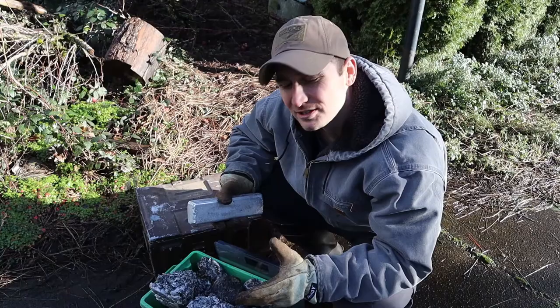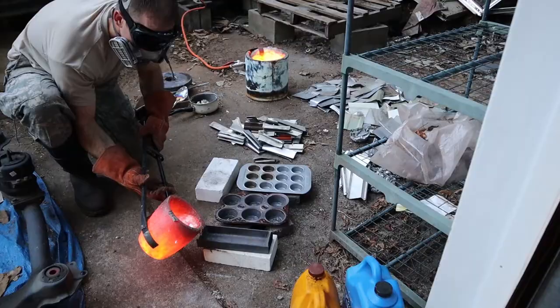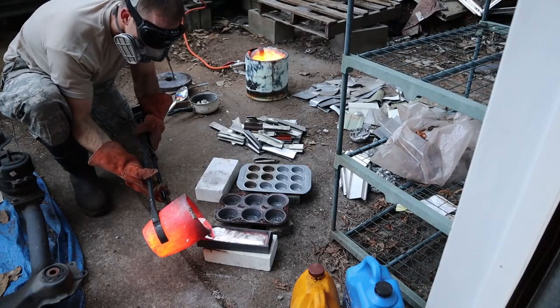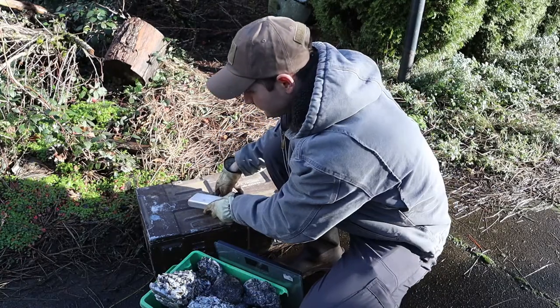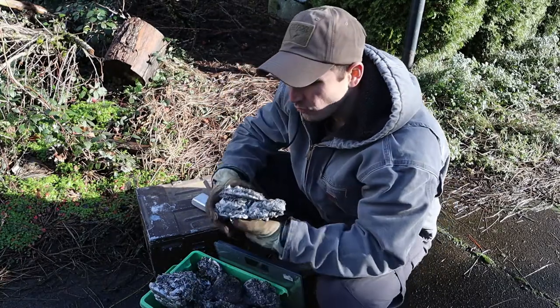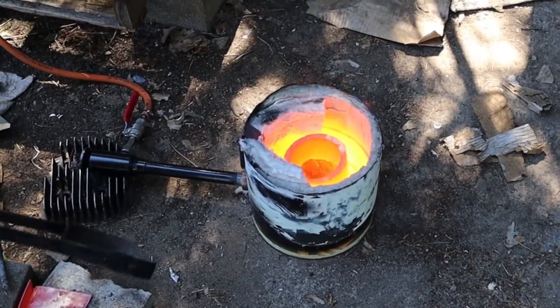During the process of my tiny house build, I had a lot of leftover aluminum and a lot of leftover copper. Over the course of several months, I melted that down into some ingots and some other little trinkets. I was also left with a lot of extra slag, which is kind of the dirty leftover metal from the melting process.